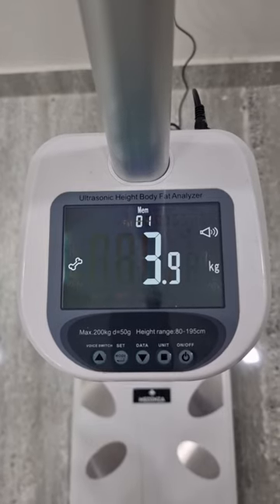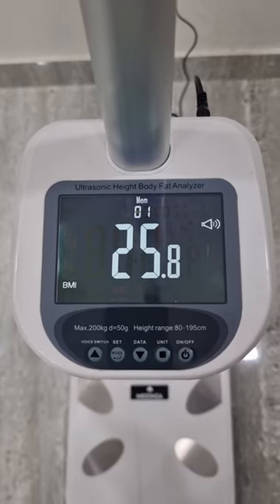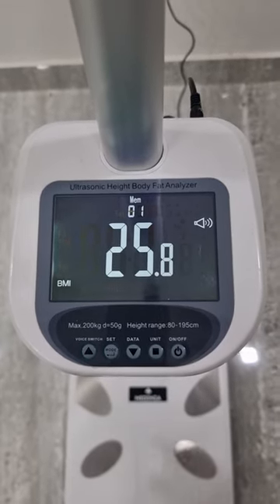This is bone mass, this is the calorically suggested value, and this is BMI. Thank you.